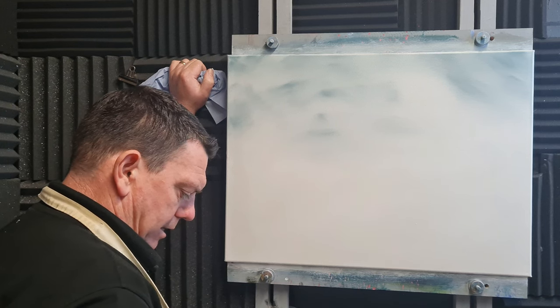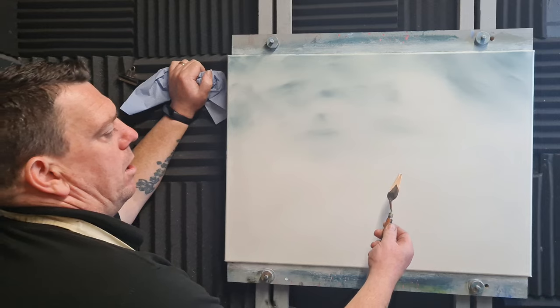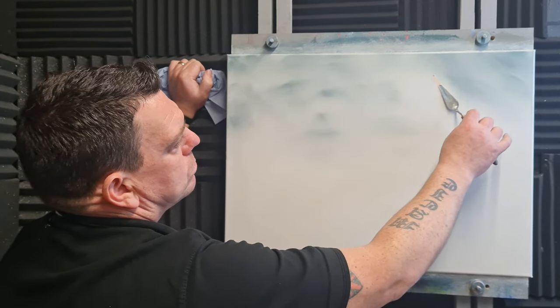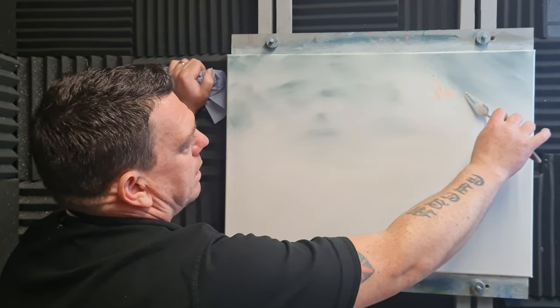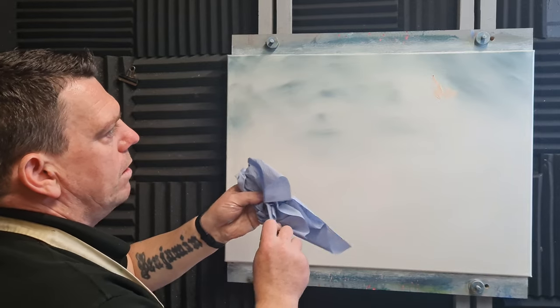I'm going to mix up a little bit of yellow ochre and red with plenty of white on the palette knife — just gives a nice peachy color. I'm just going to put a little bit of that there, so it'll sneak out from the sky.